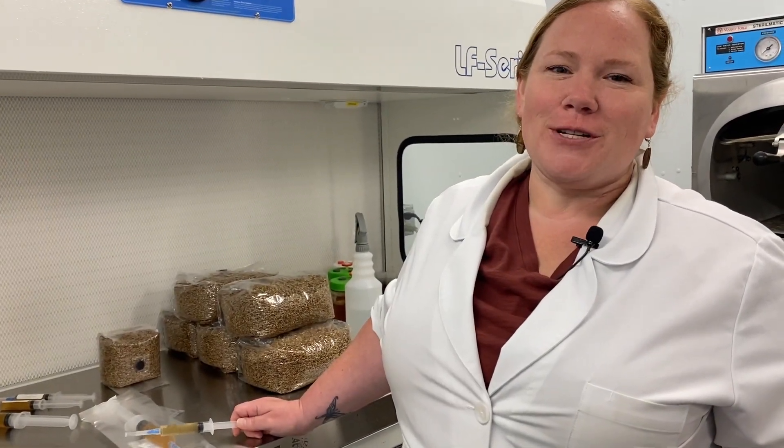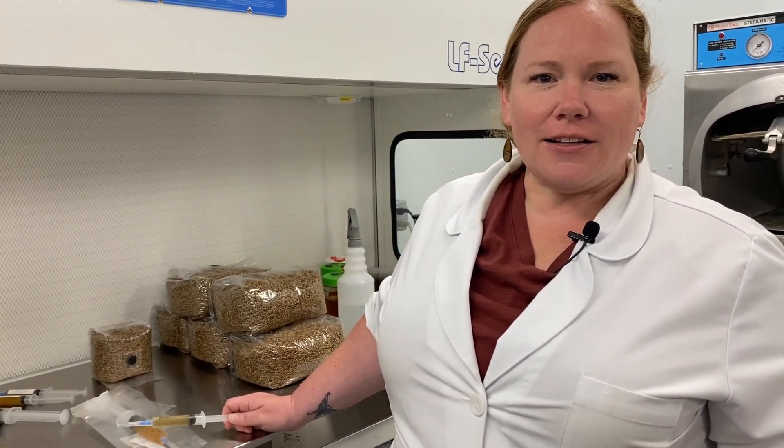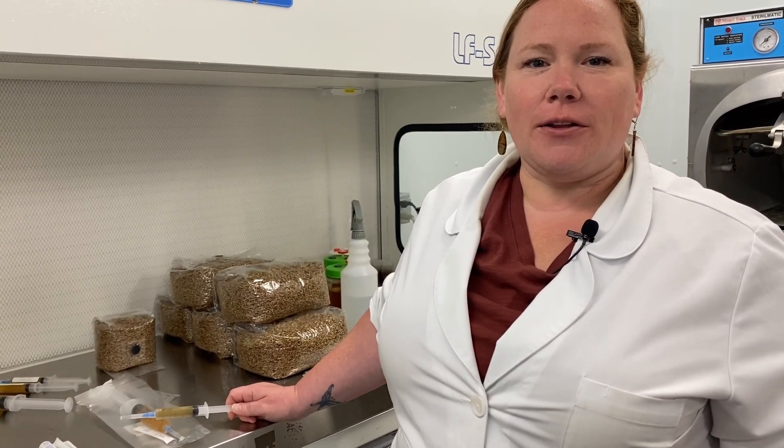Hey, Lindsay here from Field and Forest Products. I'm the chief mycologist and today we'd like to talk about liquid spawn.